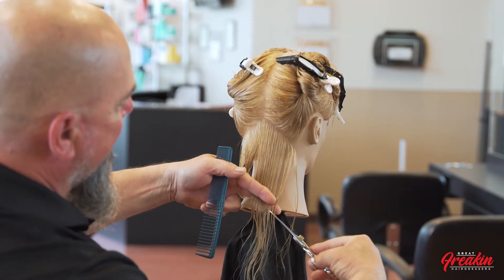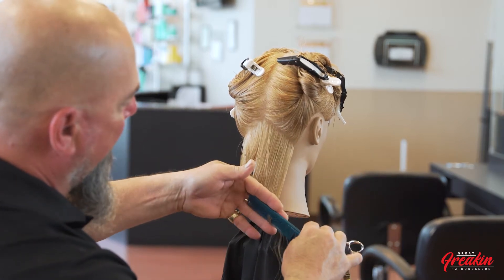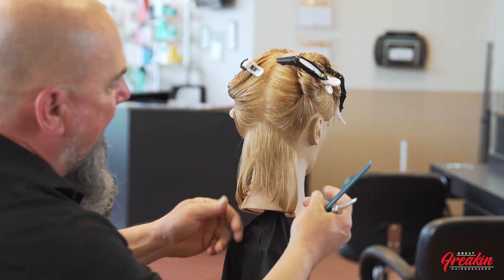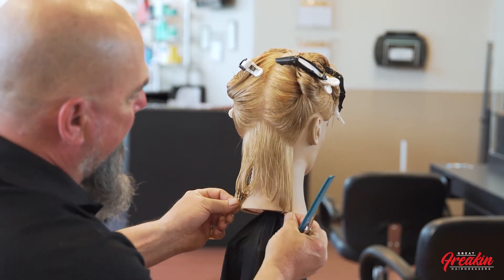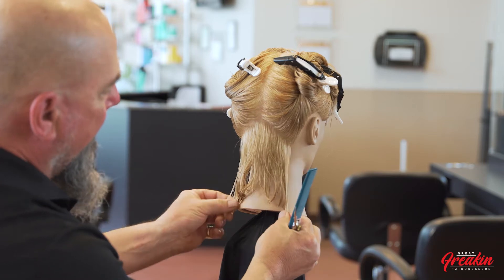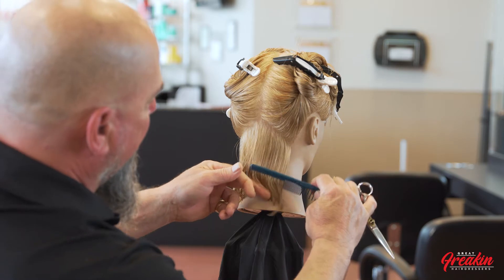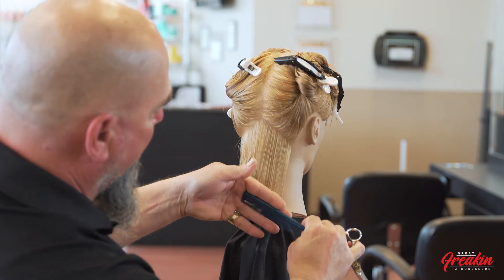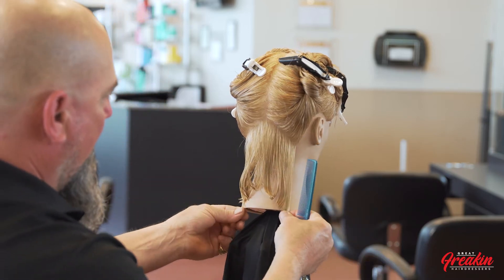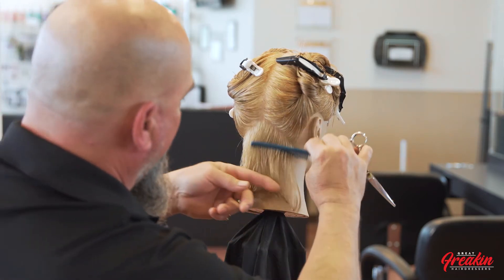When I was a young hairdresser I would accidentally cut the second side too short. So I decided to always leave the second side a little bit longer than the previous side, which gives me the ability to go back and check, then take that tiny bit off that I need. That makes me feel a lot better and is ready to get started with the rest of the haircut.